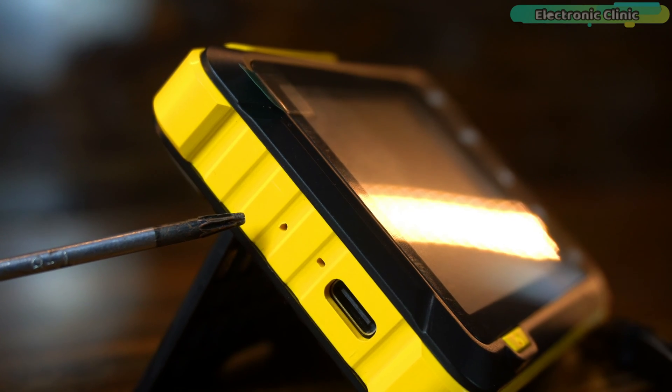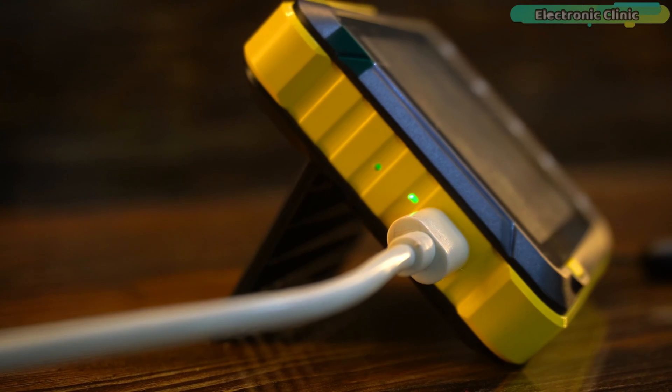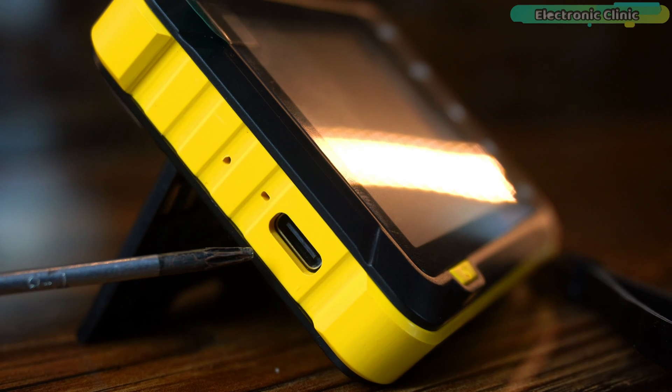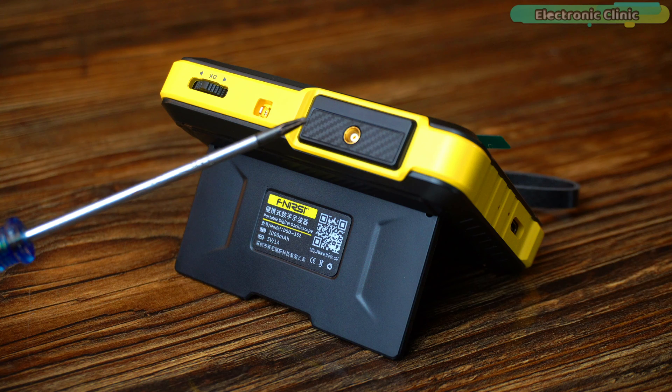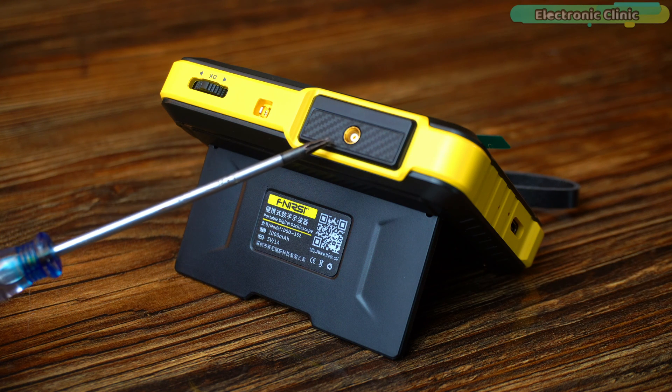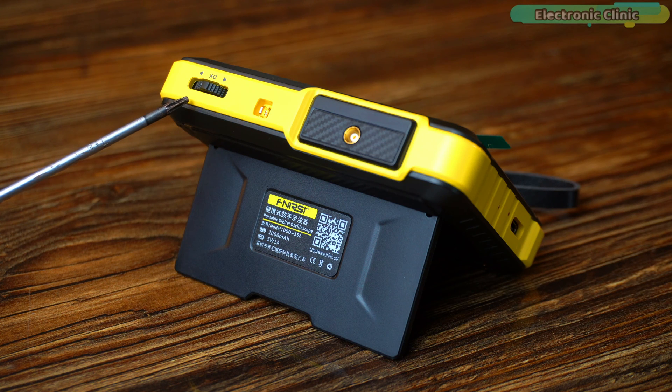On the left side you can find the reset hole. The charging indicator light is red during charging, and when the battery is fully charged the green LED turns on. This is the Type-C charging interface, 5 volt and 1 amp. On the top, this is the signal input probe BNC interface. This is for the square wave calibration, and this is the track wheel button.